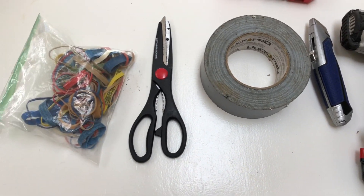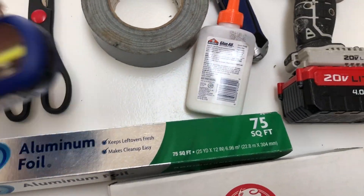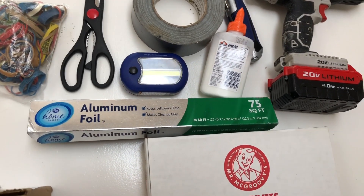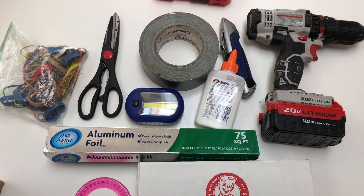I raided the kids' craft drawer for some rubber bands, aluminum foil for a reflective surface, Elmer's school glue, one of these cheap LED flashlights you can get for free from Harbor Freight, and then finally one of these little doodads — I guess you call it a protractor or something like that.